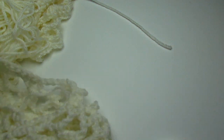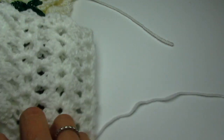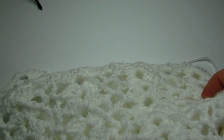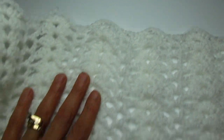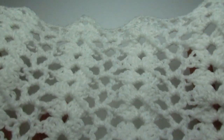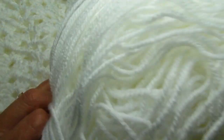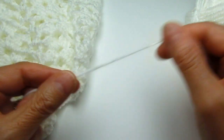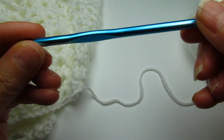Hi everyone, I'm back with my cafe curtain tutorial. Let me move that out of the way. So this is the first panel that I made. It's not too long — it's just going to be kind of like a valance, but you can make it as long as you like. I think this is a really simple pattern and it's really nice and easy. What I'm using is white 100% acrylic yarn — it's a number three weight — and I am using a five millimeter hook.